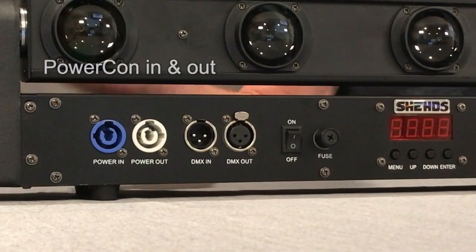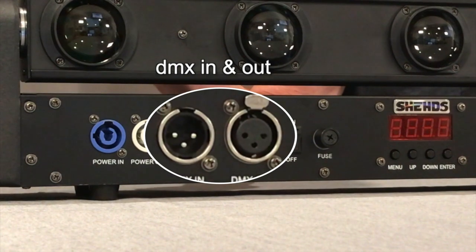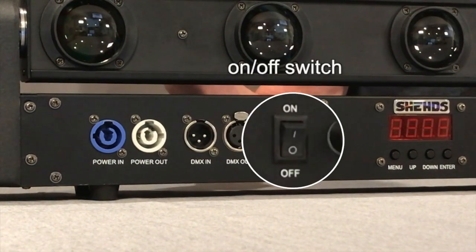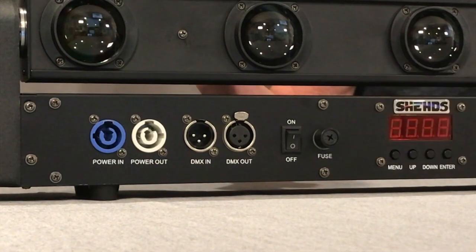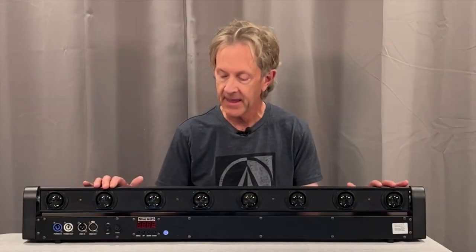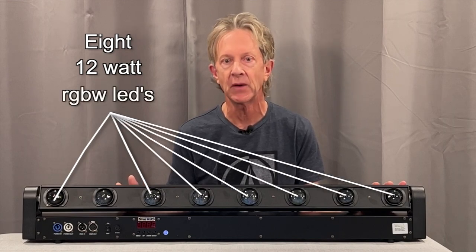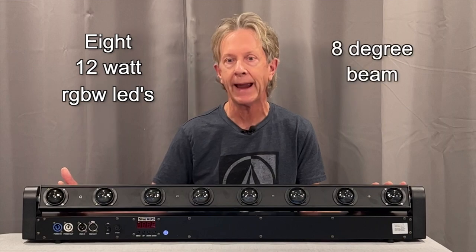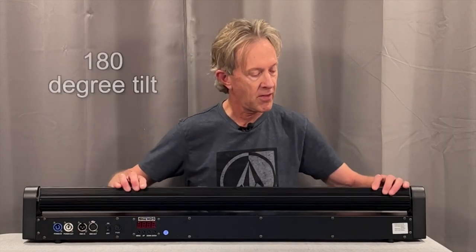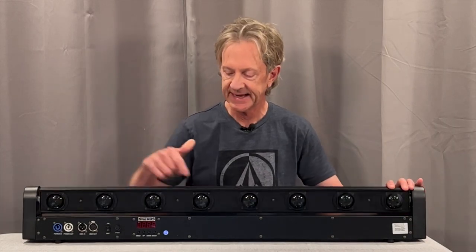It's got PowerCon in and out jacks so you can daisy chain your power, DMX in and out, an on/off switch, a panel mount fuse, and standard LED display and menu controls. On the top there's eight 12-watt RGBW LEDs, and each one throws a pretty narrow 8-degree beam. The head moves a full 180 degrees of tilt, and there's a heat sink on the back to help keep it cool.